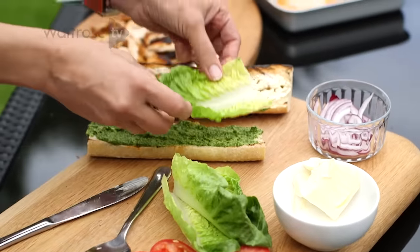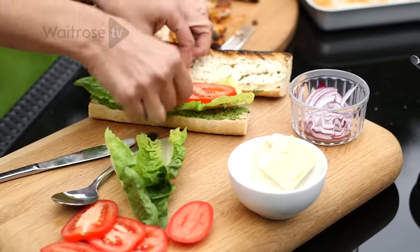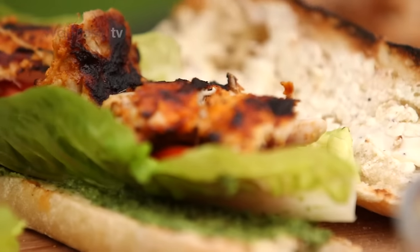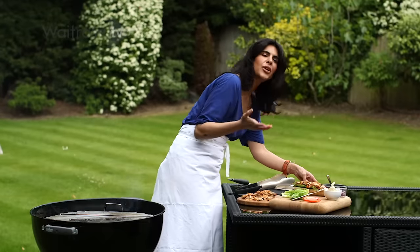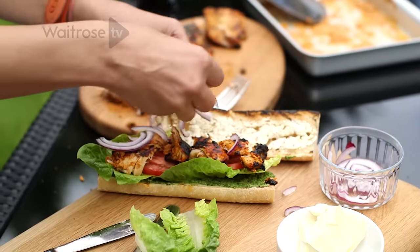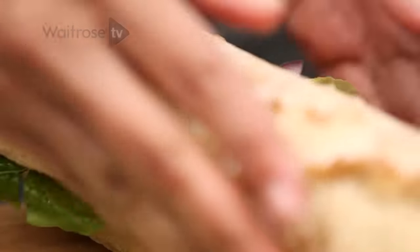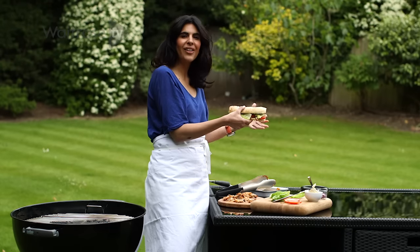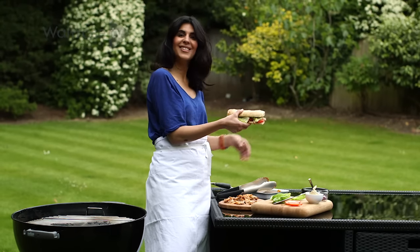Now we're going to build up — we've got our lettuce, our tomatoes, our lovely chicken with lots of large chunky pieces. I'm going to put some red onions on top. If you don't like raw red onions leave it out, but I love raw red onions with tandoori food and chutneys. I have to say it looks really beautiful — it's warm, it's inviting, it's moist and it's lunch.